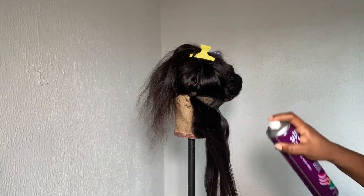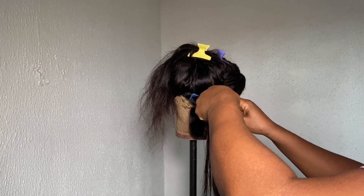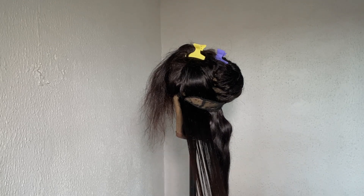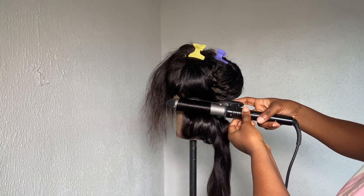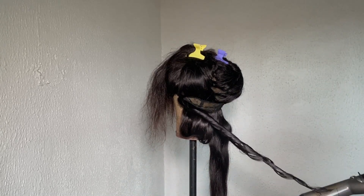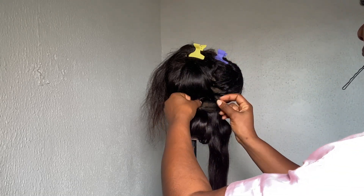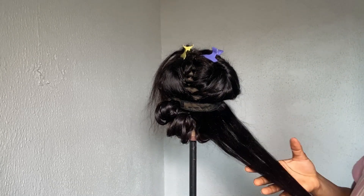Picking up that next portion of hair, I continue with the same steps — spray some holding spray, detangle with a small comb, grab my coiling iron, straighten it out first, and then come back in to start curling. For this style, for the back I rolled the hair all the way up, and once I got to the closure I rolled the hair coming down. For the back part I was rolling the hair up, and for the front I went ahead to roll it back.